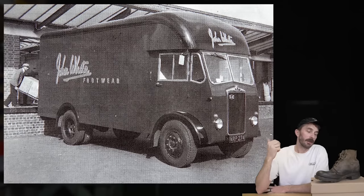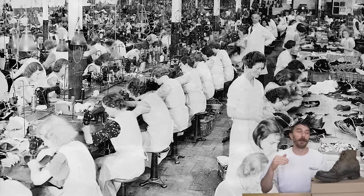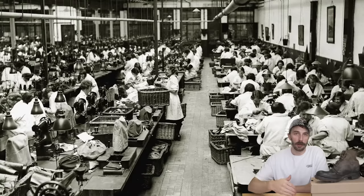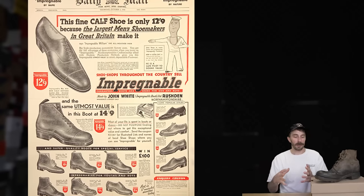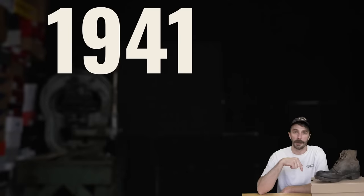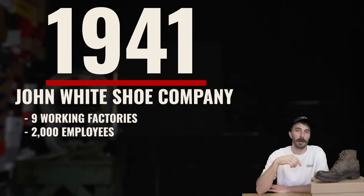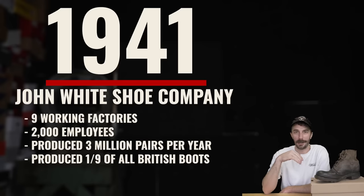In 1919, founder John White had been working in the footwear industry for 23 years and at age 35 decided to start his own company. By 1921 he had 125 workers producing 6,000 pairs per week. By 1930 they'd made their name making durable, long-lasting, well-made boots — marketed as 'impregnable.' By the end of that decade, John White had 2,000 employees across nine factories. When it came time to equip the British army for WWII, they went straight to John White.